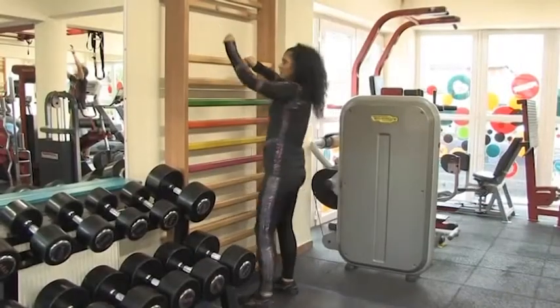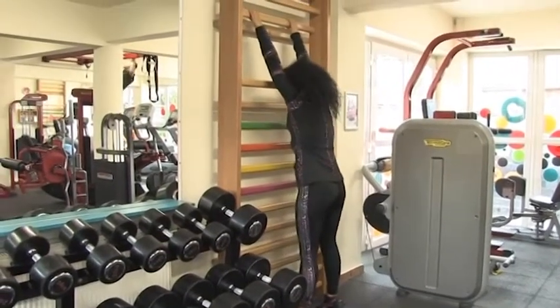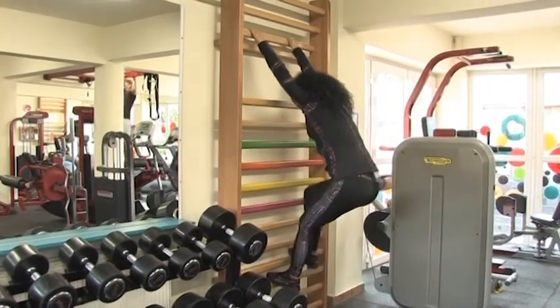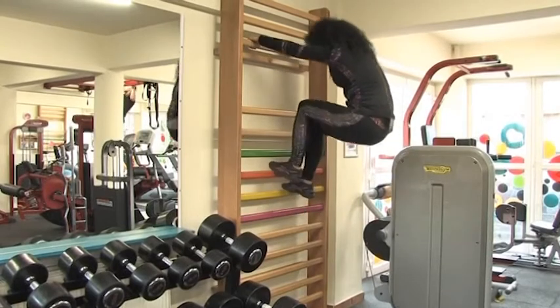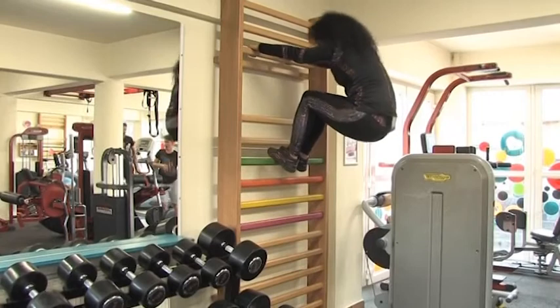Az első gyakorlatunk: karok magas tartásba. Megfogjuk a bordásfát, és felsétálunk lépésről lépésre. És ugyanúgy visszaereszkedünk.